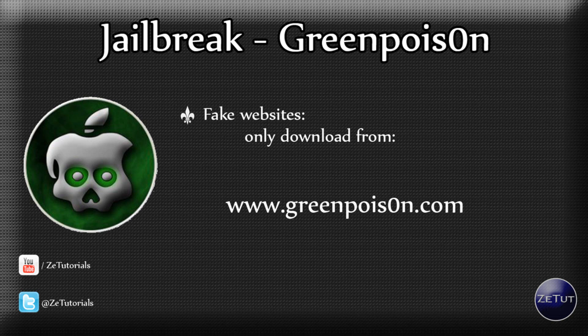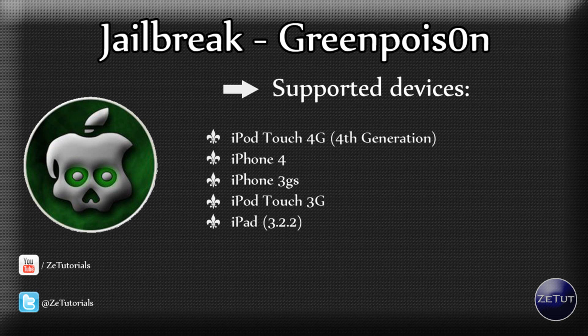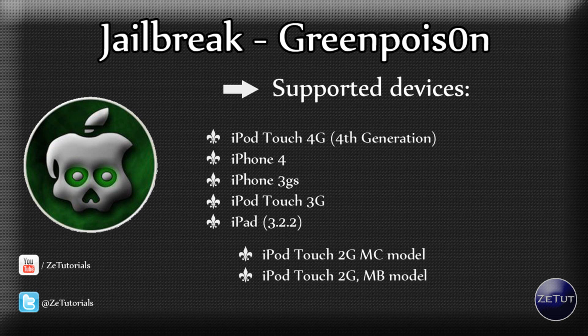You can download it for Mac, Linux, and Windows machines. Now, the devices supported from the start include the iPod Touch 4G, the iPhone 4, the iPhone 3GS, the iPod Touch 3G, and the iPad running firmware 3.2.2. All the iPhones and iPod Touches can be jailbroken on firmwares 4.1 and 4.0 — I would advise upgrading to 4.1. Don't update to a later version. It has now also added support for the iPod Touch 2G MC model and the iPod Touch 2G MB model.